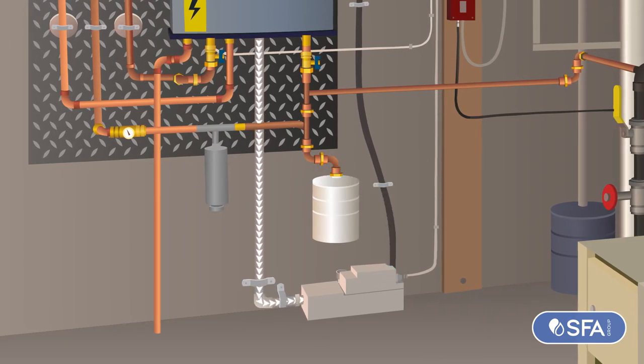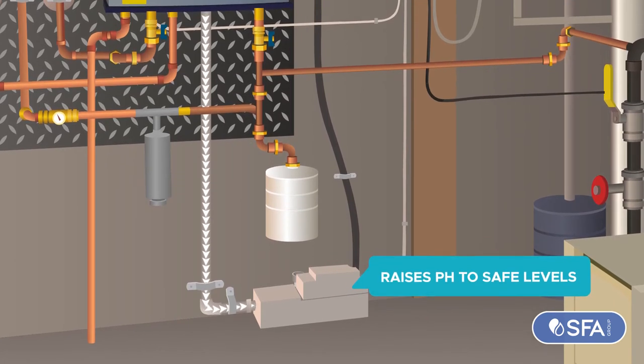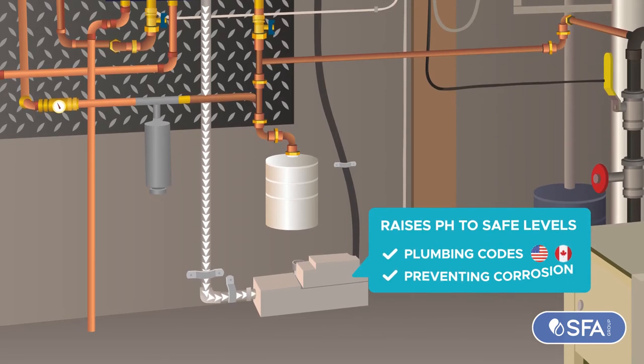Inside, the built-in neutralizer raises pH to safe levels — a requirement increasingly enforced by plumbing codes in the US and Canada — preventing corrosion to pipes and sewers.